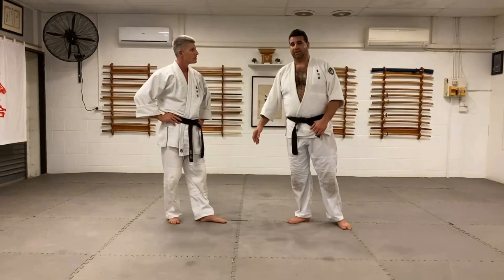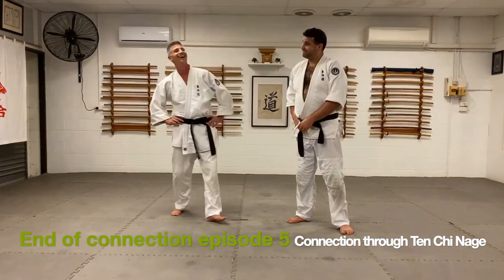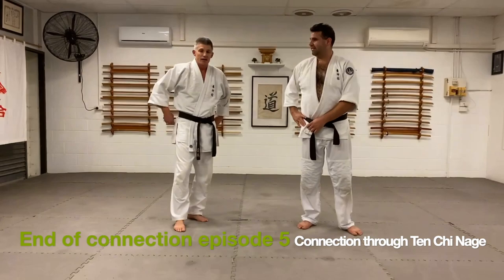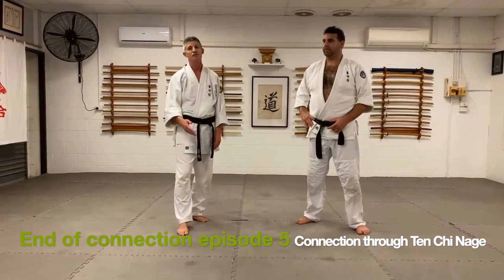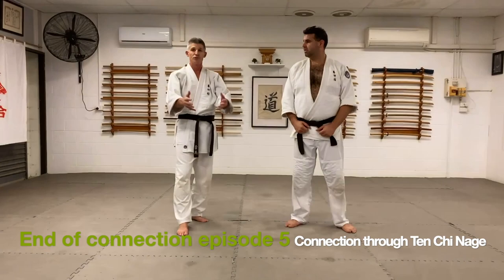That's episode 23. It was a pleasure — I hope you enjoyed this one on ryote mochi Tenshinage ichi. If you like the content we're putting out, please feel free to share it and discuss it with those in the martial arts field. Put your thoughts respectfully in the comments and we'll respond as fast as we can. Thanks very much and see you next time.